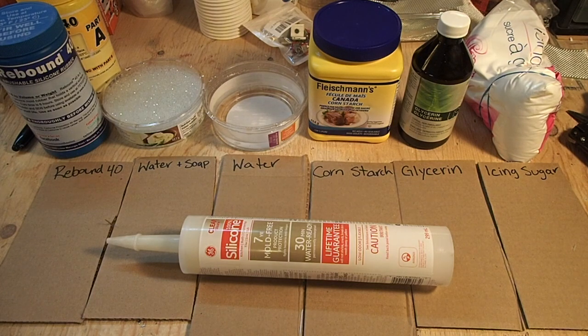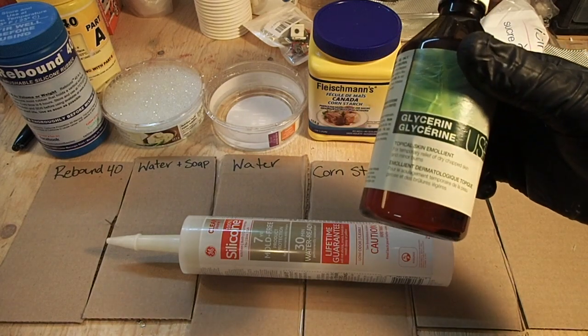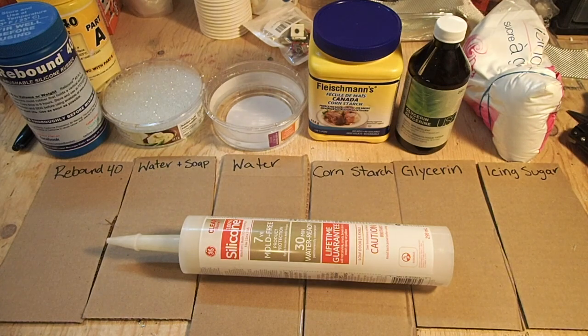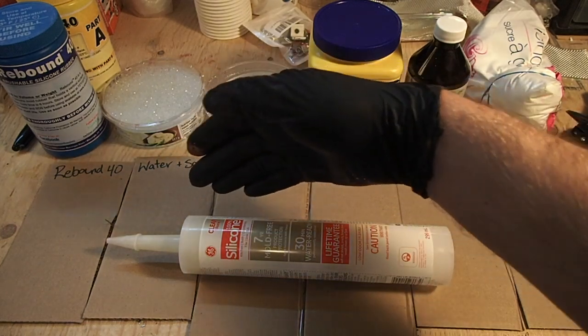I have a video showing how to use silicone caulking to make custom molded insoles. When I made that video, I used glycerin, like this right here, which is a topical skin ointment. You can get it from Walmart or drugstores — it's meant for helping burns. A lot of people made comments about how you can actually use other things such as icing sugar, corn starch, regular water, or water and soap.